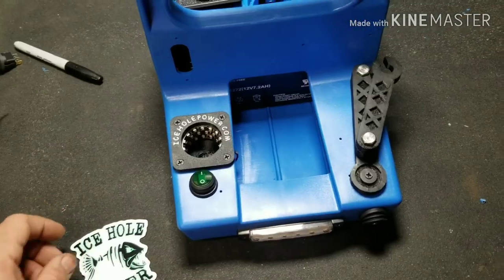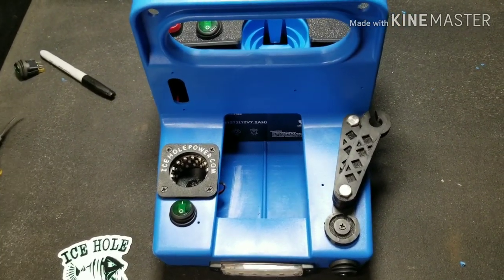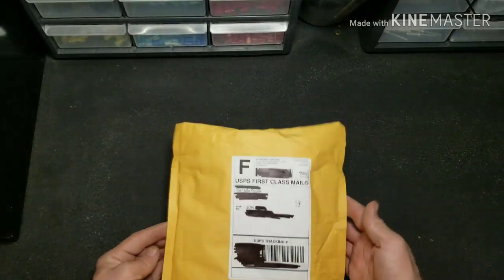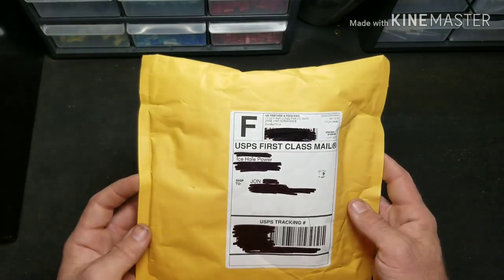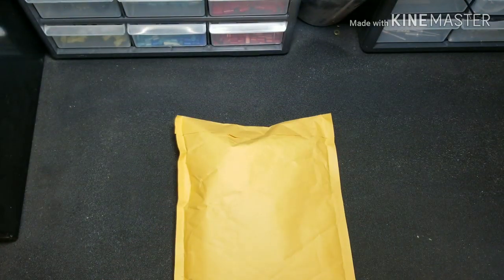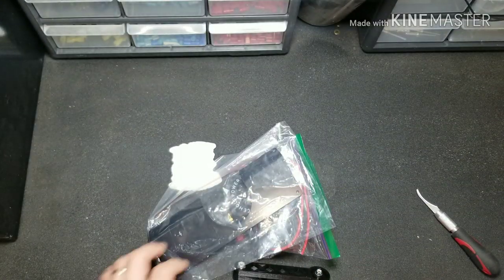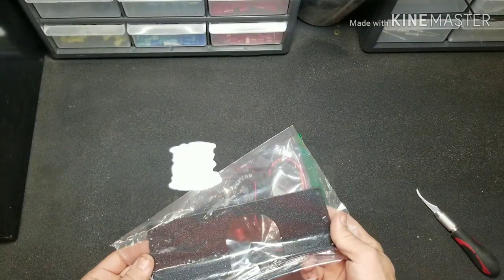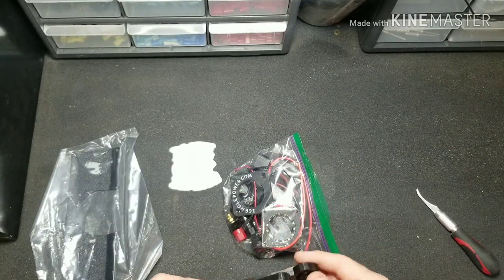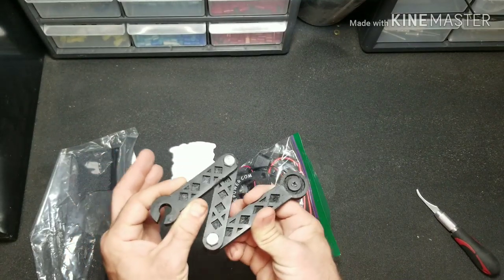Now I'm going to show you an example of how to build this awesome DIY kit from Ice Hole Power. We're going to start with this kit that was sent out from Ice Hole Power — as you can see it's not open yet, so let's open it up and see what comes in the kit. It comes with the back battery cover plate and an awesome swing-out arm for your transducer.